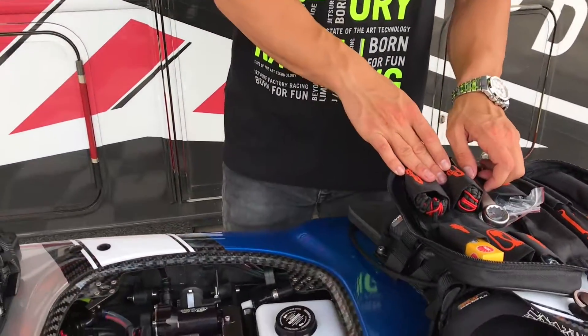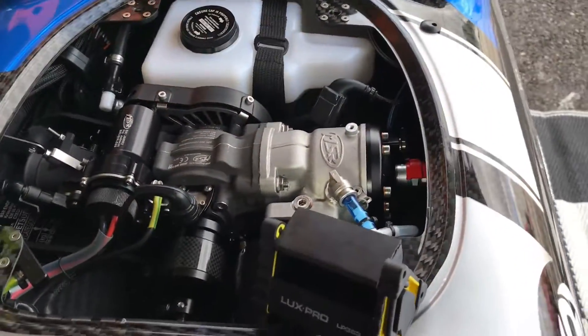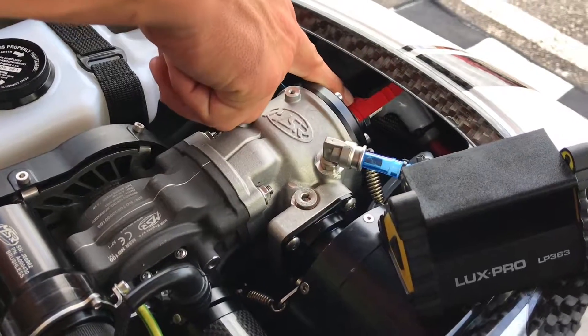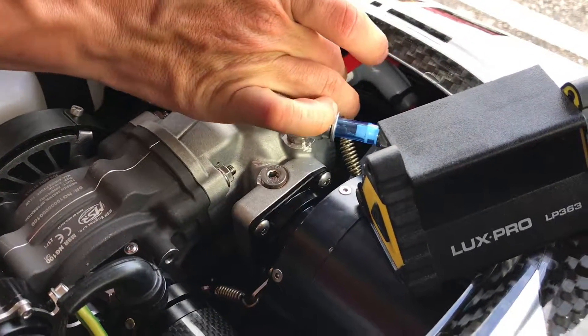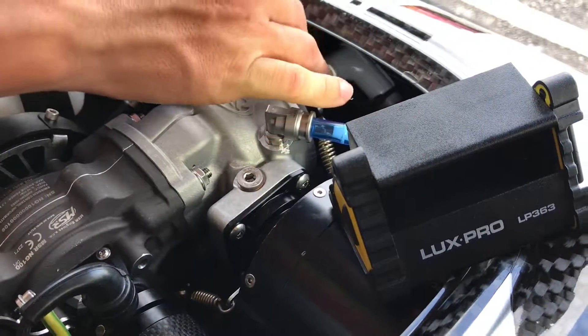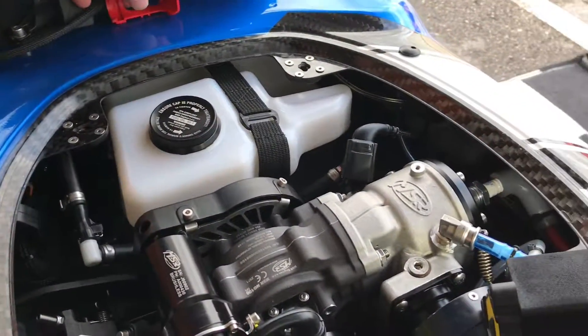First, we'll start by removing the safety hat off the spark plug. Located here there's going to be a red safety cap that you will be removing. You remove it from the bottom and slide it off the top.